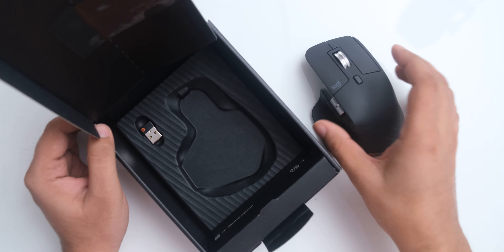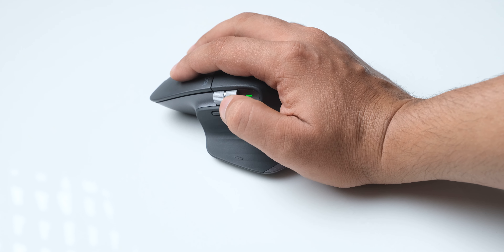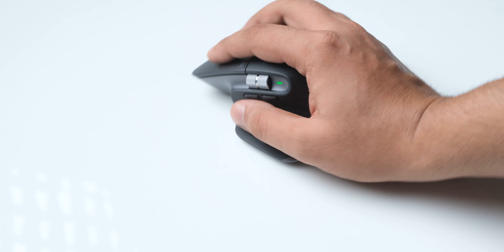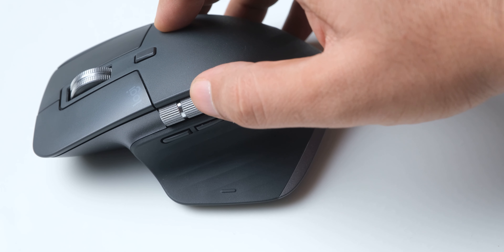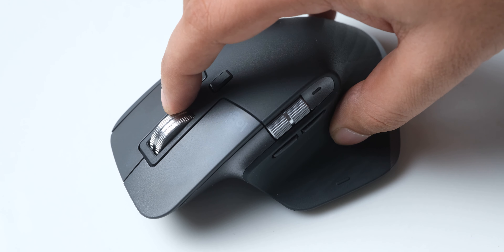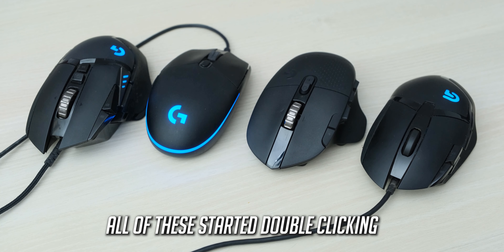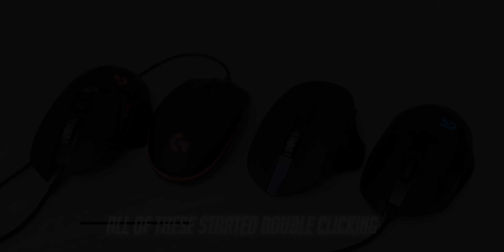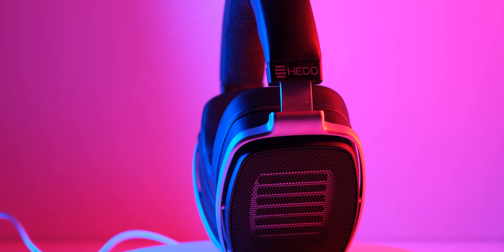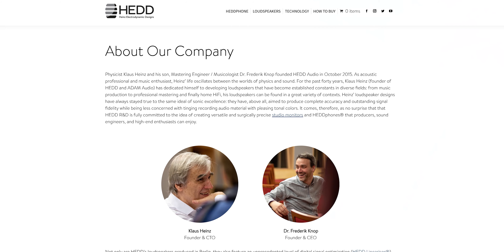The mouse that I am currently using is the Logitech MX Master 3. I wasn't too sure about this working well, but after using it I can see why all the YouTubers are so crazy about it, and I would agree that this is the best productivity mouse that you can buy. It also has a super advanced magnetic scroll wheel that just feels very cool to use, and I really hope that this doesn't start double-clicking like my G604, which was probably the best mouse for productivity and gaming.